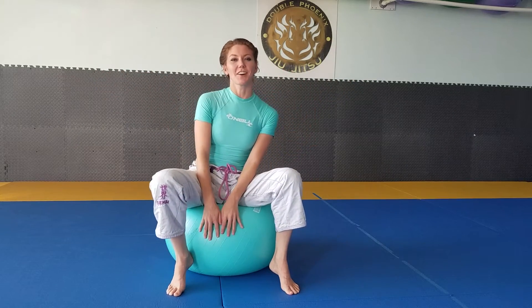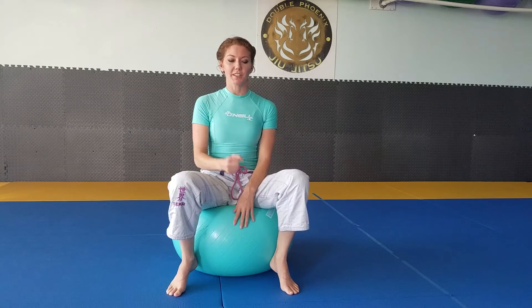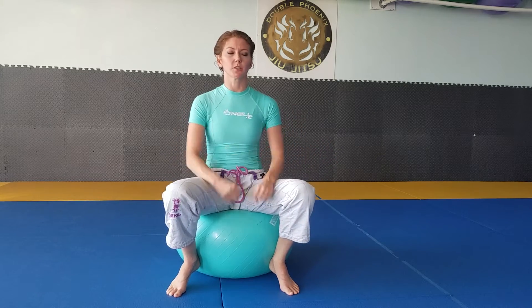Coach Tammy with Double Phoenix Jiu-Jitsu here. I just want to take a quick second to share a drill that I do a lot that really is going to help you develop strong core and good base and balance. Whether you do Jiu-Jitsu or not, this is a good exercise and it's something you can do at home.